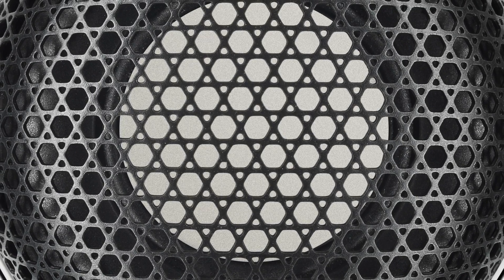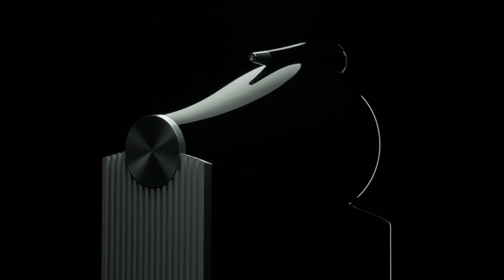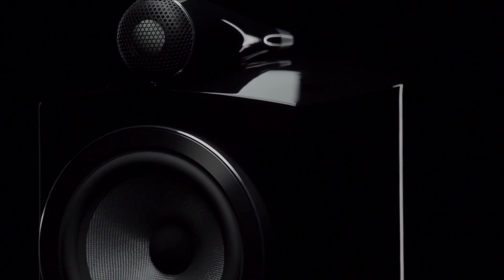A new protective steel grille mesh protects the fragile dome. All this leads to a dramatic improvement in the overall performance, taking diamond dome tweeters to the next level.